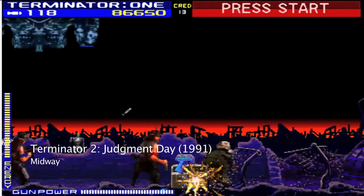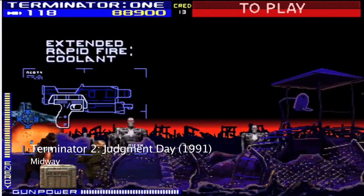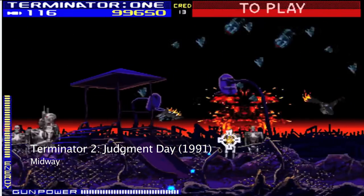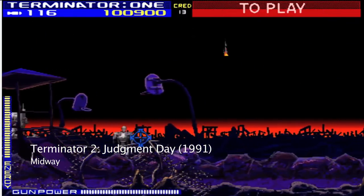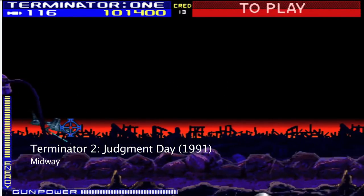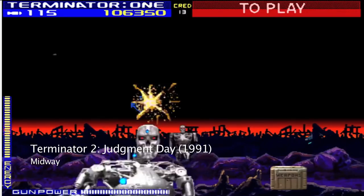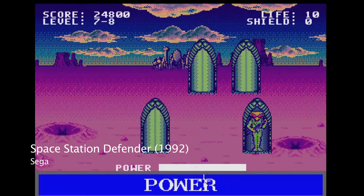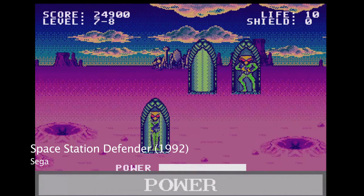Despite having the appeal of Terminator 2, in the end the Menacer was both a critical and commercial flop. Counting the six-game bundle as six separate games, there were only 13 games ultimately released for the Menacer before the game line was discontinued in 1995. Many attribute any light gun's failure to a lack of good supported games, and the Menacer sadly qualified as that.